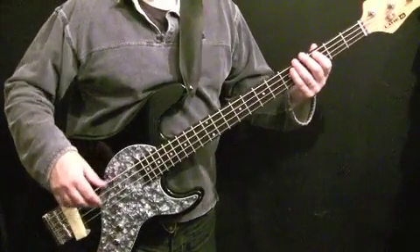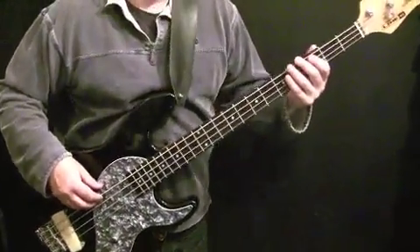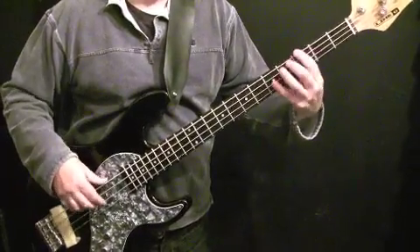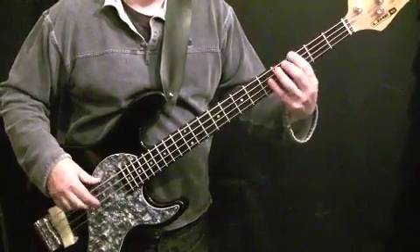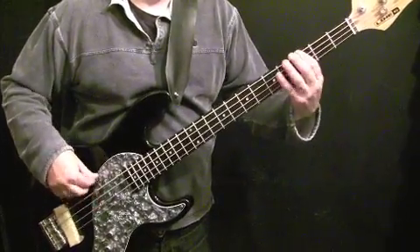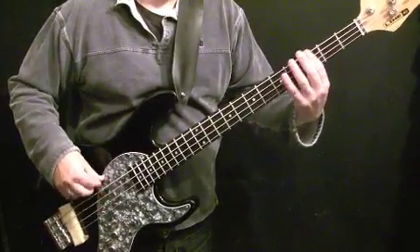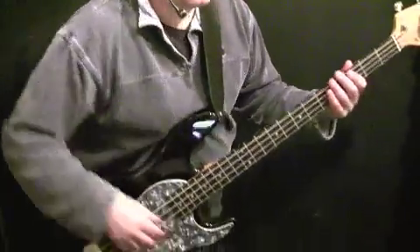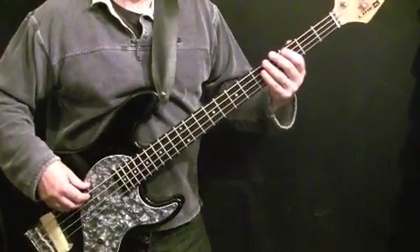Let's start with the very basic two-bar pattern — I'll play it with the metronome a few times slowly and then we'll talk through the notes. The metronome is set at about 95; the original is a little bit faster than that as you'll hear if you go to the original.